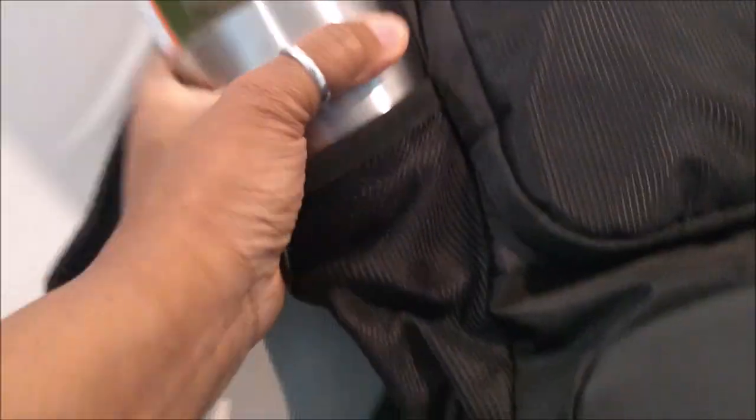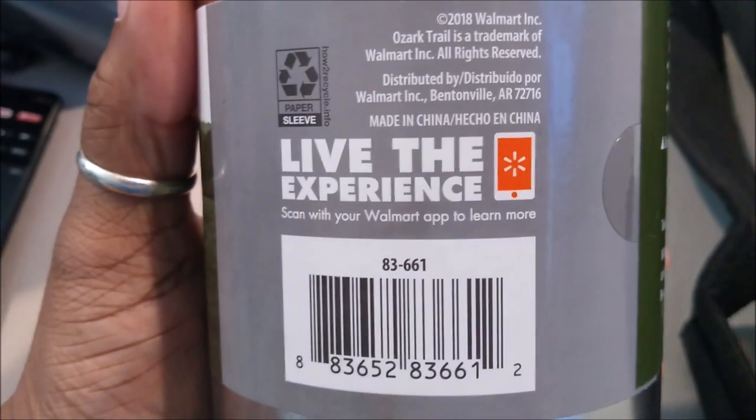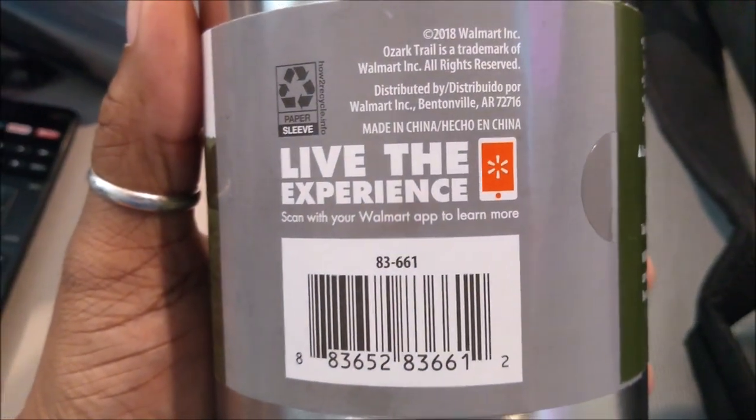Hey look guys, it did fit! Oh my gosh, I'm so excited - it did fit, and this is the big one. It fits right in my book bag! Make sure my - what you call it - is not on there. I was so happy when I picked it up today. This is the Ozark Trail 'Live the Experience' tumbler.